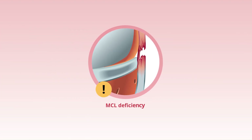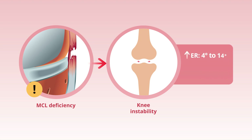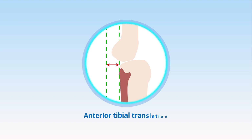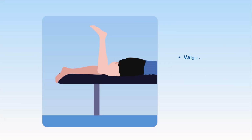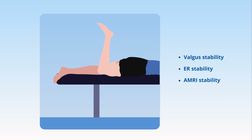Notably, MCL deficiency led to significant instability with an increase in ER by 4 to 14 degrees and valgus laxity by 5 to 8 degrees respectively between 0 and 100 degrees of flexion. No significant increase in anterior tibial translation was noted. The results suggested that all approaches except isolated long SMCL restored valgus, ER, and AMRI stability to a similar extent.